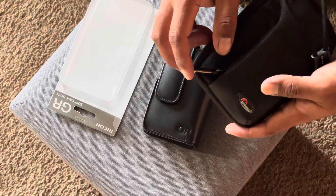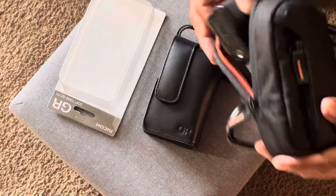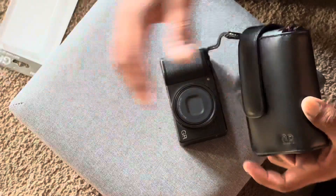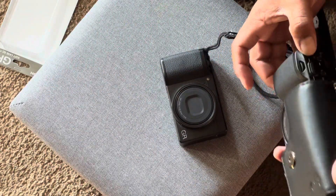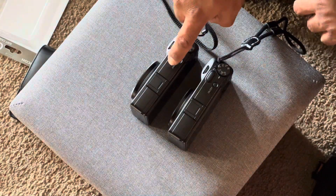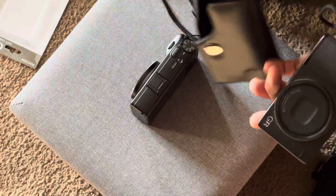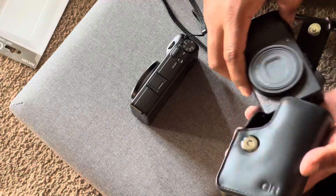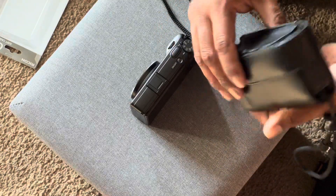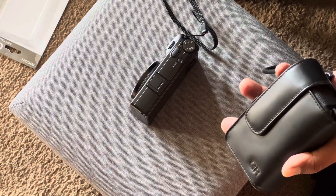If you're wondering whether the GR3 fits into this GC11 case, the answer is yes — it's essentially the same camera but with a bigger lens. As you can see, the GR3X is a lot thicker than the GR3, so the GR3 fits perfectly in the case, a little bit looser but still secure.